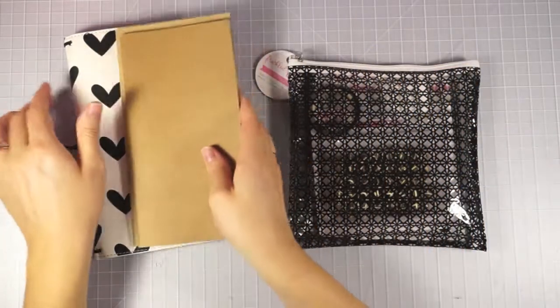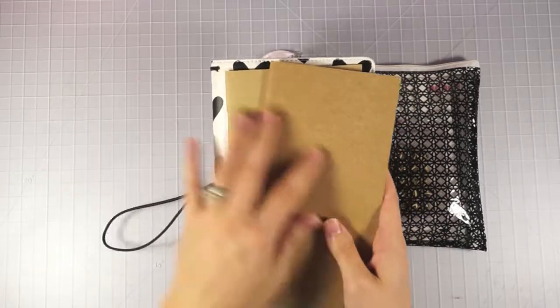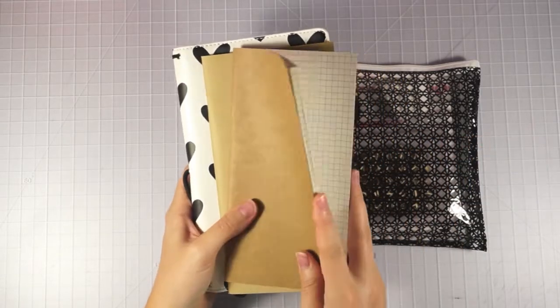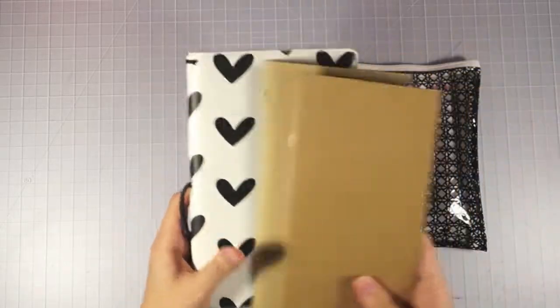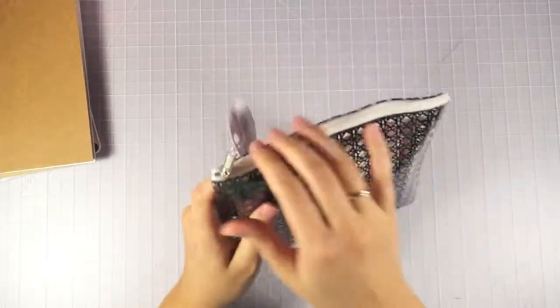I'm just kind of dabbling with the traveler's notebooks right now, so I'll probably have lots of videos on them once I get my system down. Right now I'm experimenting with where I'm going with them. I just wanted to get a couple of extra goodies for that. And then let's go ahead and look at the September kit.